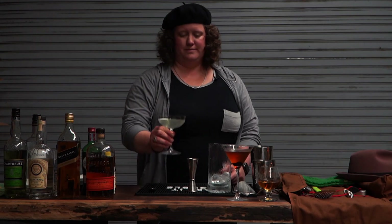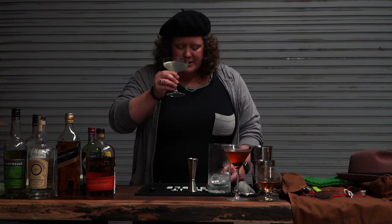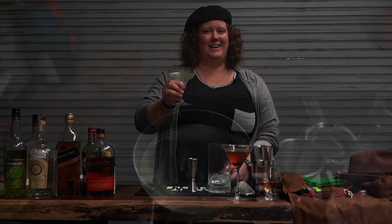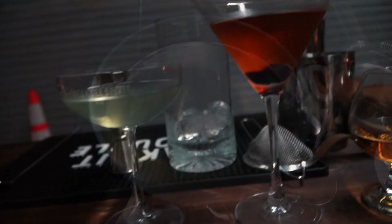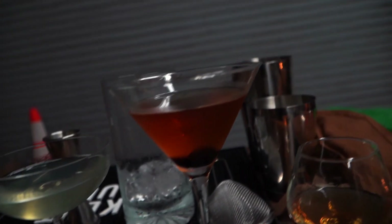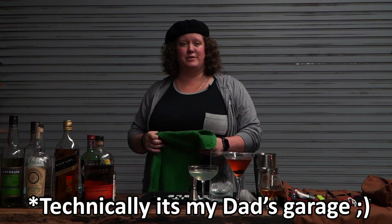There you have it — the Last Word. Cheers! I've got to tell you, this is going to be a lot of fun. I've got myself a bar all set up in JB's Garage. Come thirsty, stay as long as you want.